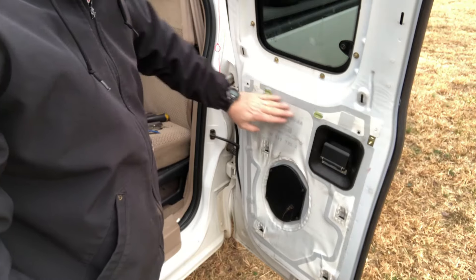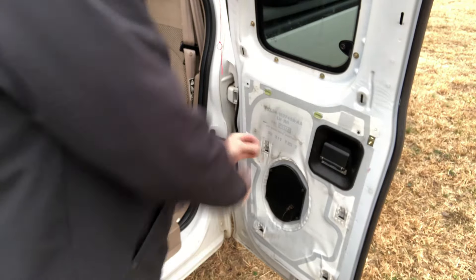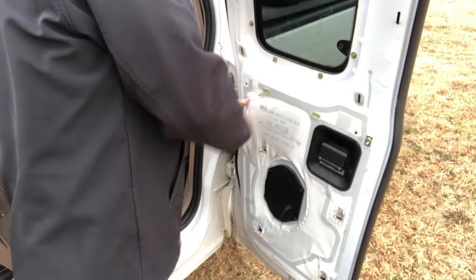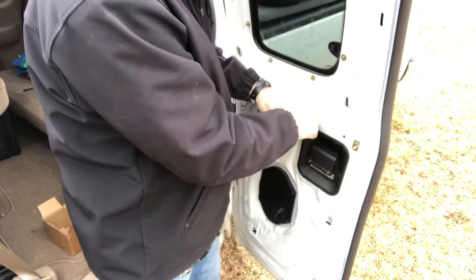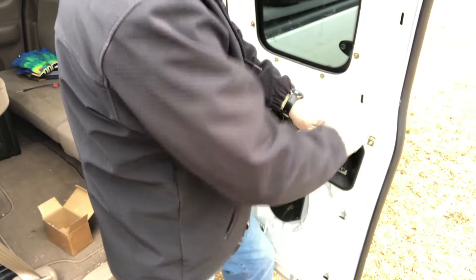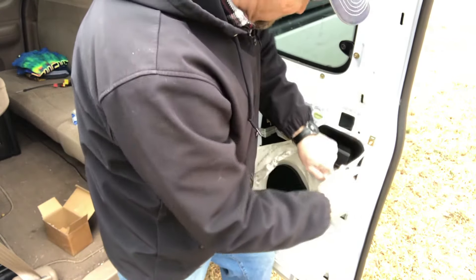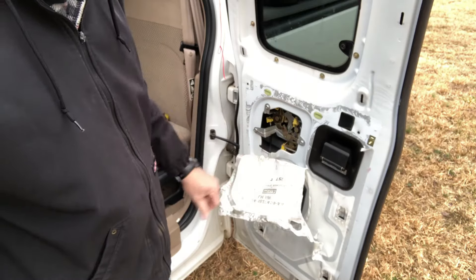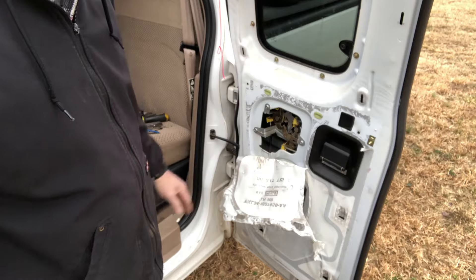Now that we're inside the door, we have to remove the vapor barrier. That's what the tape is for — we're going to try to be as gentle as we can removing this. Once that's done, it's opened up the area where our latches are. This door was still working, but since I got the part I'm going ahead and replacing it. Let's get in there so you can see what I'm about to disconnect.